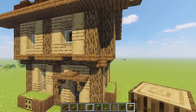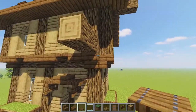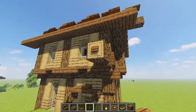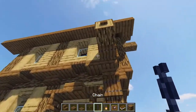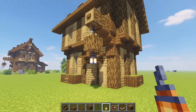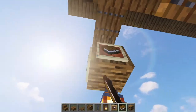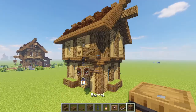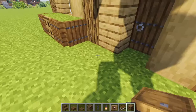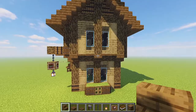Next, add our little sign post — grabbing some oak logs and bringing it out from this point, then some spruce trapdoors popped underneath, a spruce button on the end, a chain, one piece of oak wood hanging from beneath the chain, and a little lantern beneath that. From here, grab your item frames and pop those all the way around, then add your books into those for this really fun little library sign. Finish with some barrels replacing a log for extra detail.